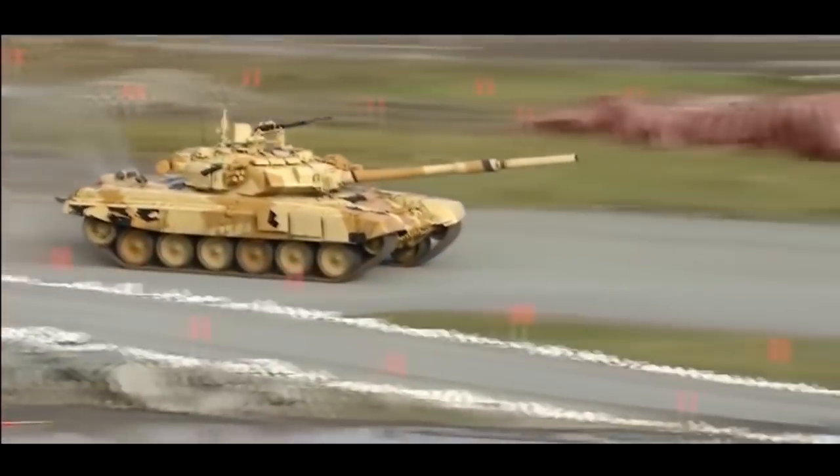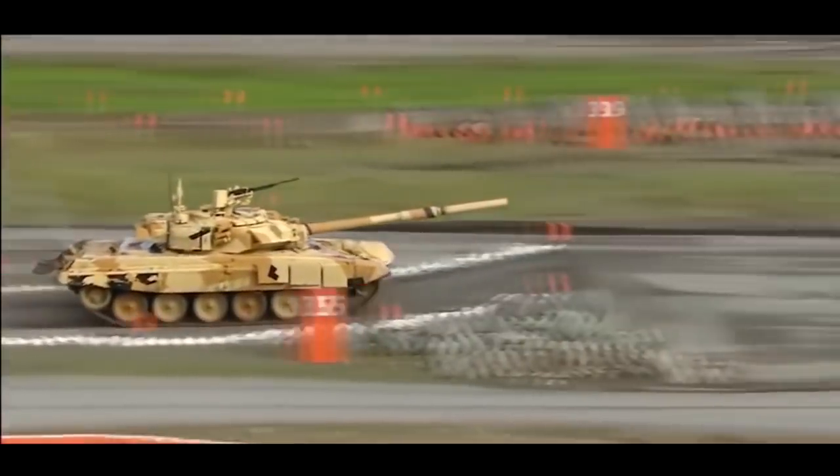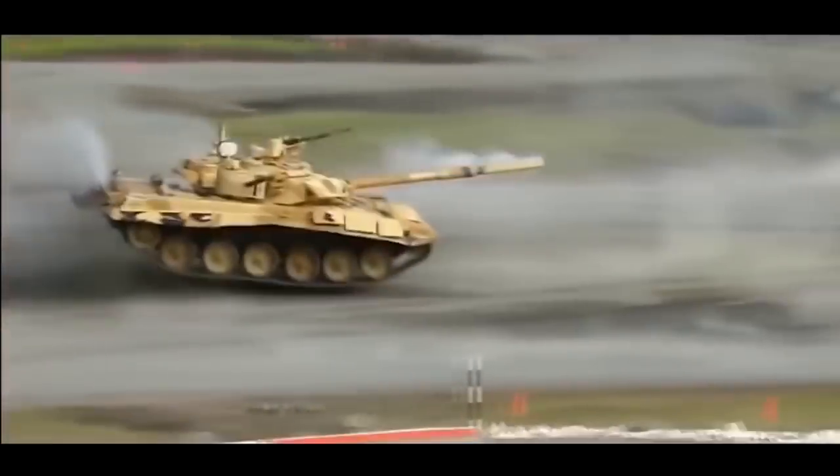In this video, I will be showing you the differences between different T-90 variants and how to differentiate them from one another, as well as from other similar looking tanks.